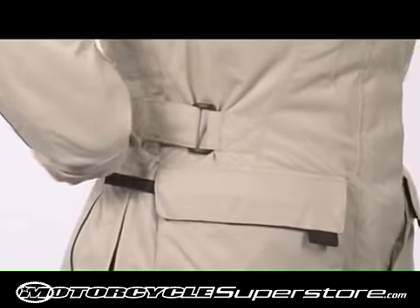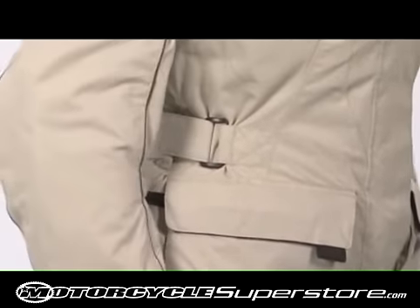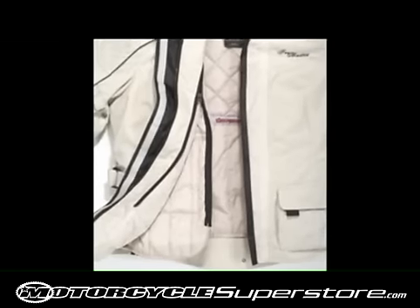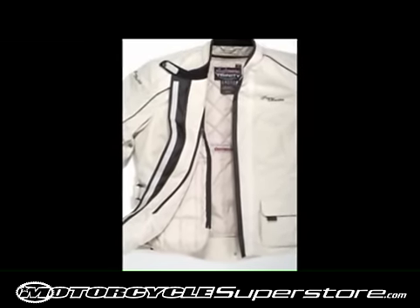Adjustable waist belts with TPR pulls help fine-tune the fit. The Trinity jacket includes a jacket-pants zipper attachment with the pant side included.